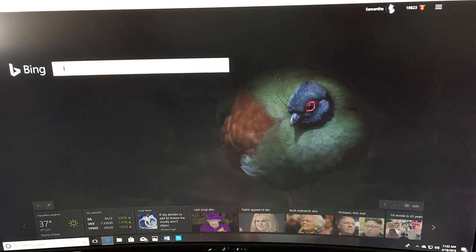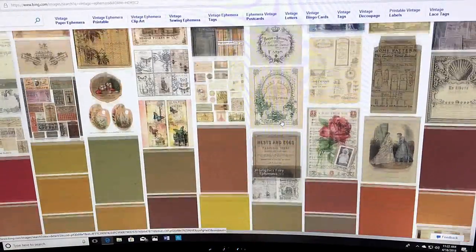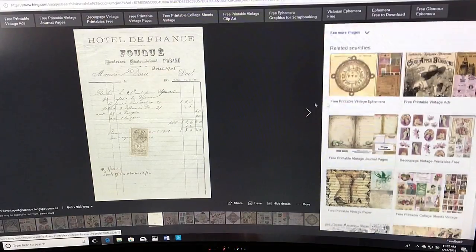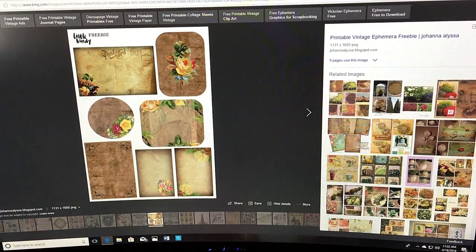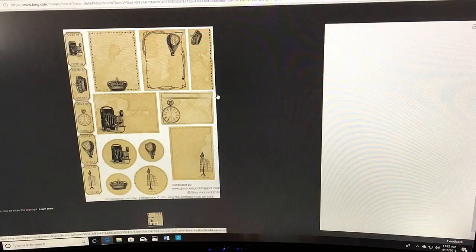The first thing you're going to do is look for a background image for your keycard. I just typed in vintage ephemera into a Bing search, and then I got a whole bunch of these little old-fashioned cards and ephemera and stuff like that. You can put it on pretty much anything, like this hotel receipt. I liked to look for cards that were already empty — ones that just had a pattern on the background but had room to write words. I ended up going with this one here.